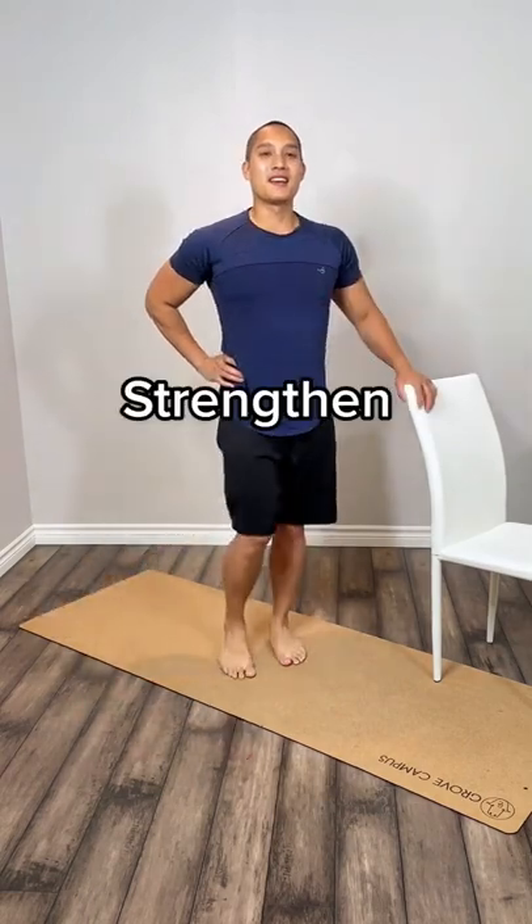The first set of exercises are mobility moves. This will practice your joint to return to its natural range of motion.